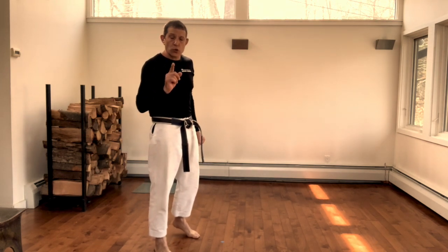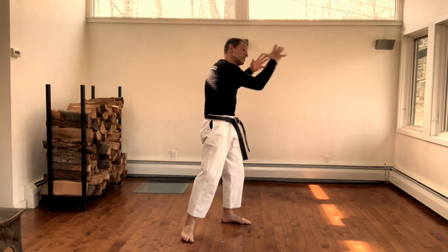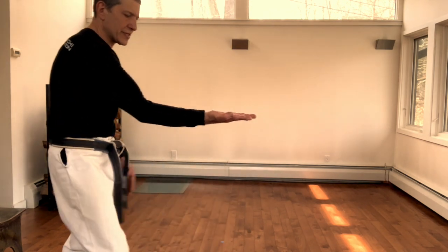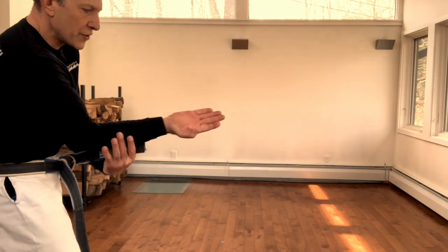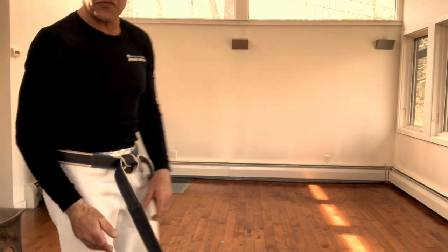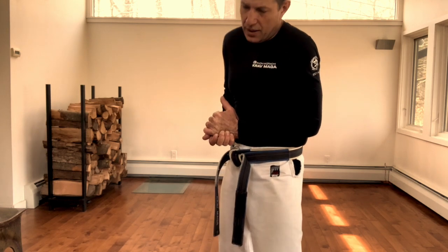The most common mistake in this technique is the attacker not understanding what they need to do — they just don't pull, but they need to actually pull. The second issue is understanding how to manipulate the wrist: his wrist needs to come to a place where his pinky is towards the ceiling. As the arm is pulled and the pinky climbs up towards the ceiling, you want to roll the wrist toward the floor — the wrist cannot handle that. The whole structure is hooked to your body, so you're not working with your arms at all, just your entire body against one single wrist.